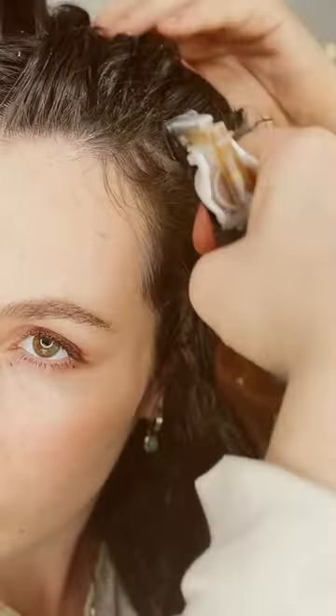Another way you can use it is by spraying it at your roots area, and it acts as a natural volumizer hairspray without any of the yucky chemicals that are in all of the conventional stuff.